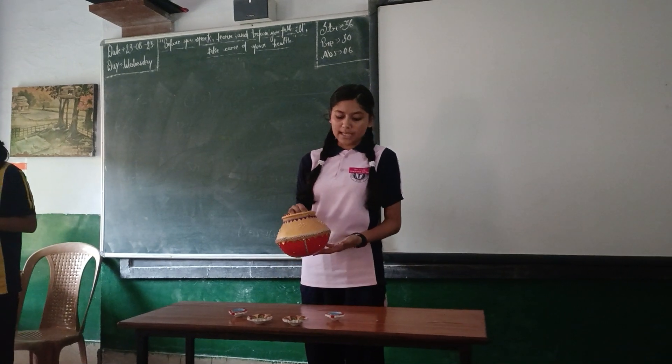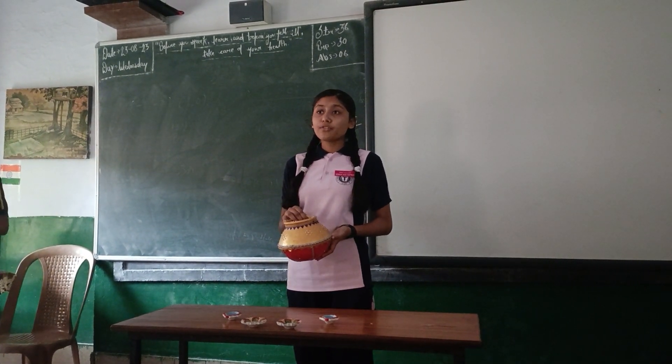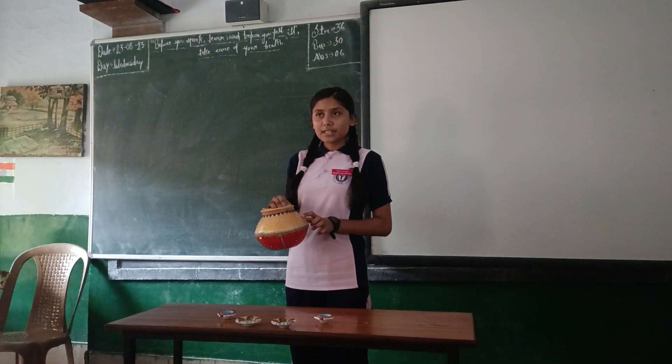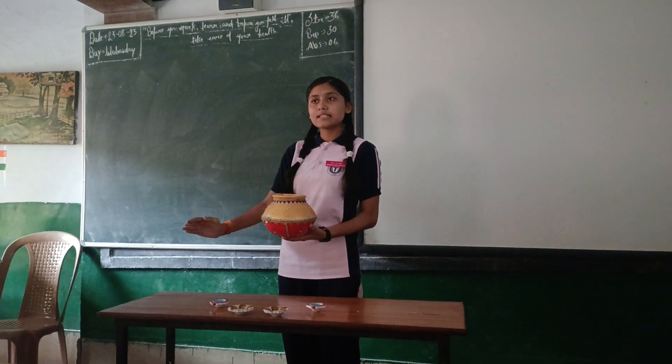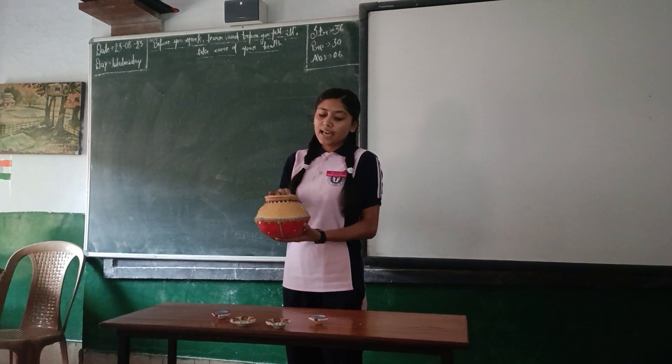Good morning everyone. Today I am standing here to explain how this pot is made. First of all, we should know that pot trick is a very eco-friendly activity. In this pot we have used clay, then after giving it a shape we kept it aside for drying, and when it dried we used white acrylic color.